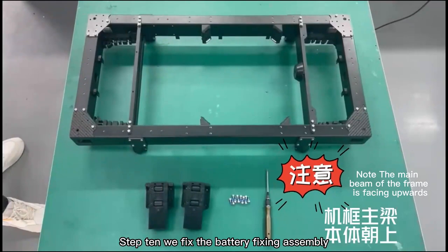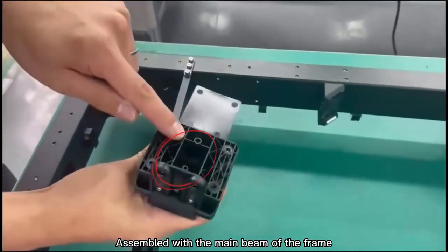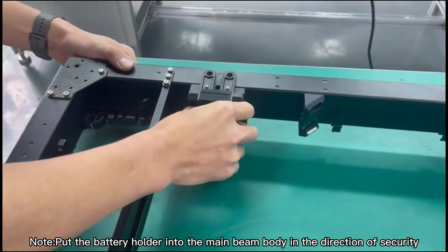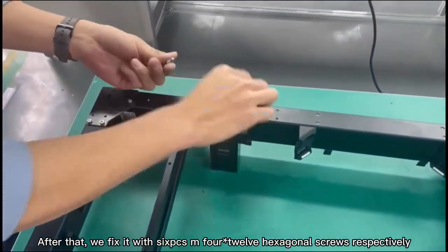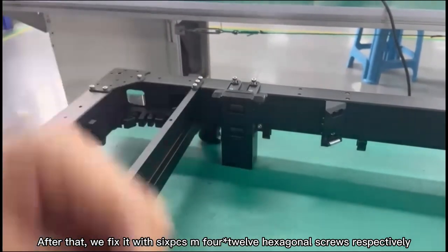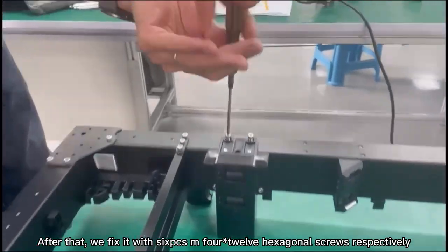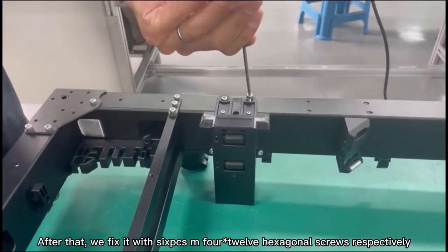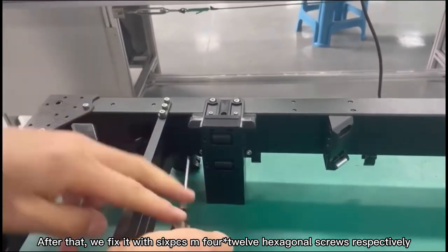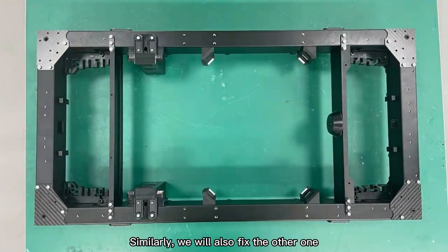Step 10: Fix the battery fixing assembly assembled with the main beam of the frame. Note: put the battery holder into the main beam body in the direction of security. After that, fix it with 6 M4x12 hexagonal screws respectively. Similarly, fix the other one as well.